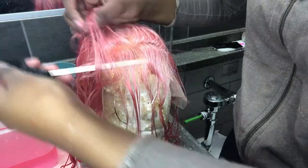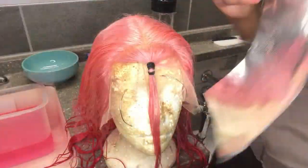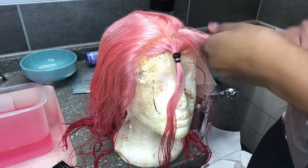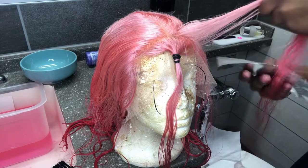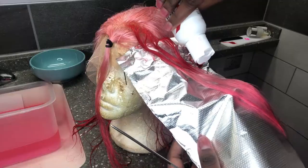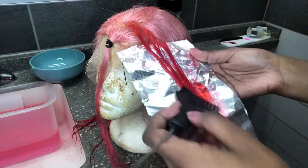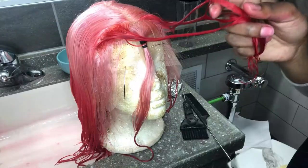I wanted to add some red highlights to the front of my hair, so I sectioned off two thin lines on each side — not too close to the front so they wouldn't be easily seen but still present when I comb my hair. Anytime you are coloring your hair you should wear gloves because the dye will stain your fingers. I'm not a professional but I know some basics — just take your time, practice makes perfect.